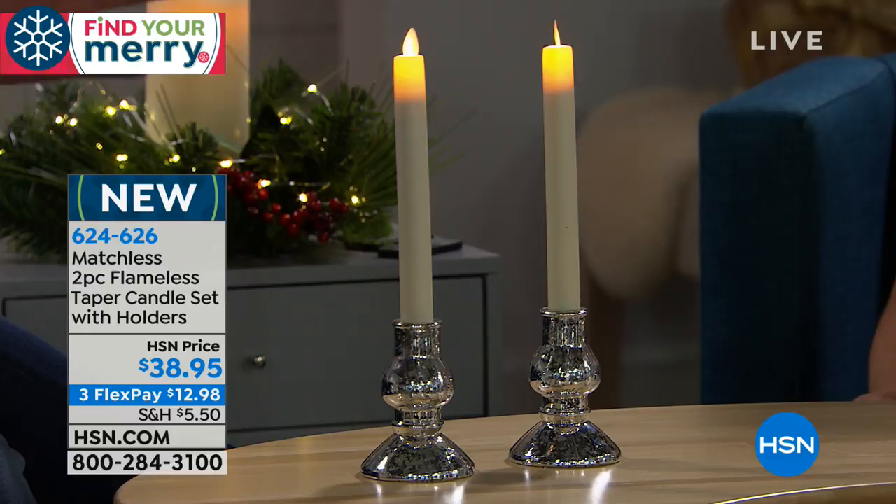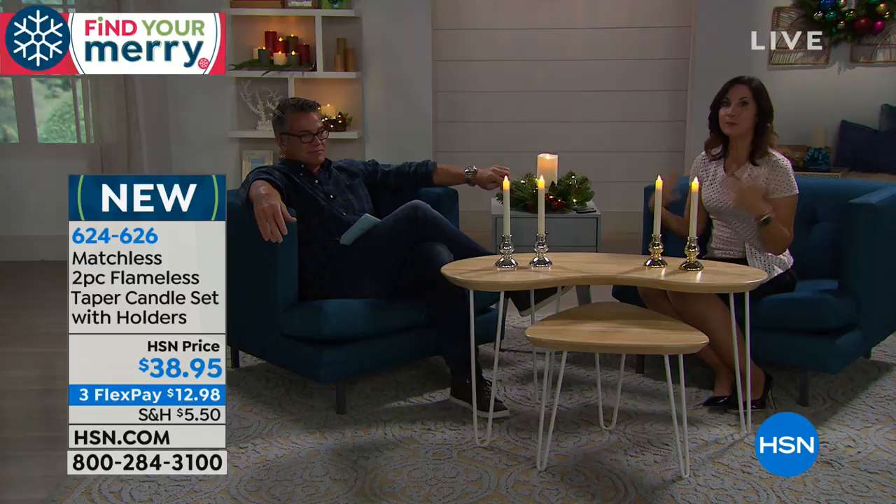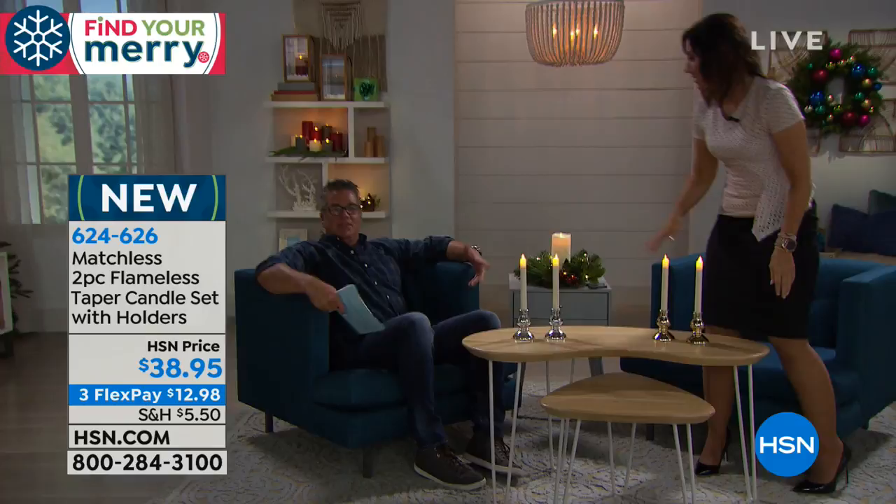You're drawn to them — they just set a mood. It's relaxing, there's something so romantic about it, you just take a deep breath. And with these, you don't have to worry about the open flame or the wax.